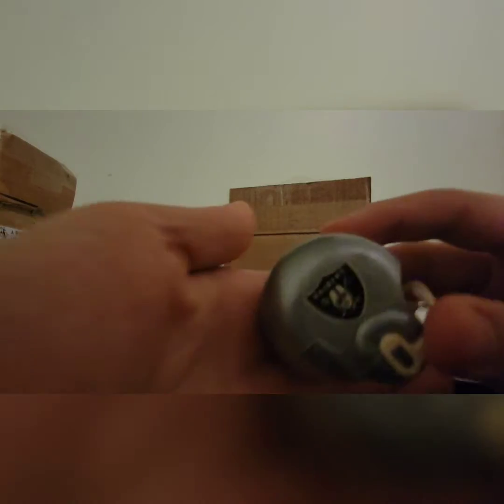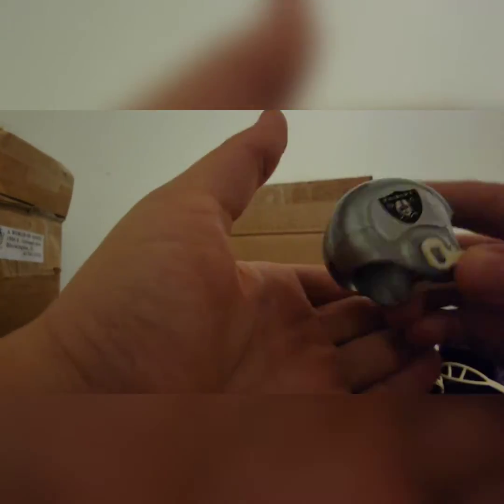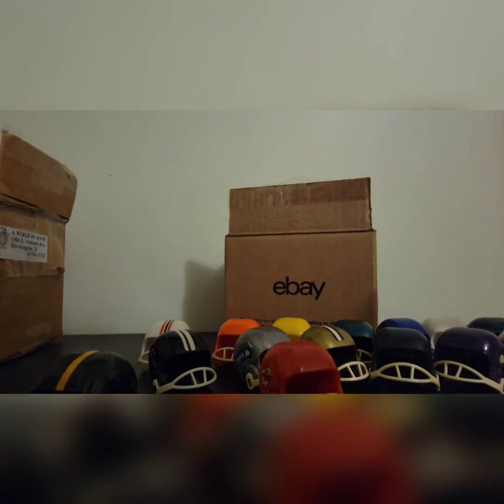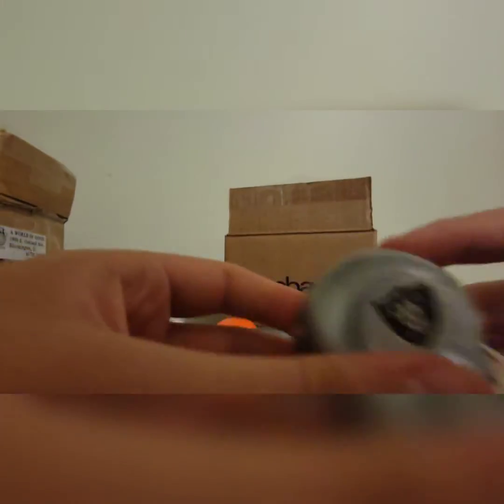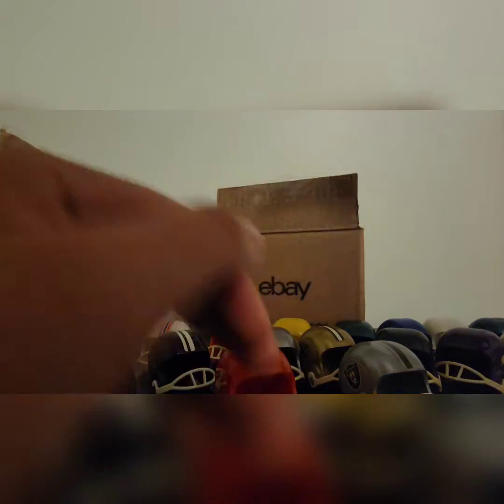Here we have a Raiders helmet. I like the Raiders for some odd reason — I don't know them a lot, I just like them. It's one of those teams you like without knowing why. We have a black stripe and the nice silver helmet — silver-gray right there.